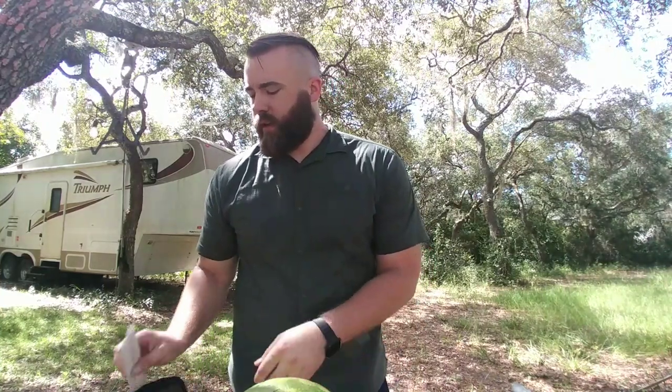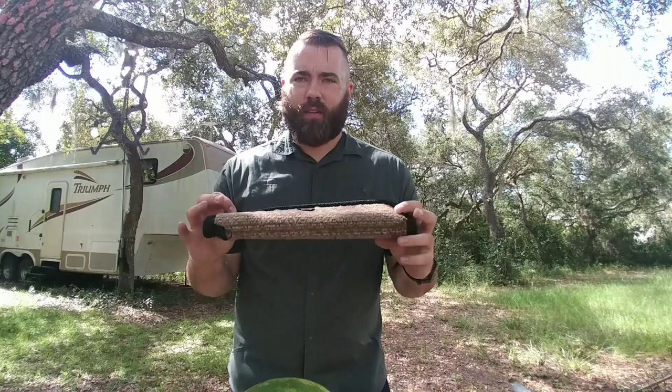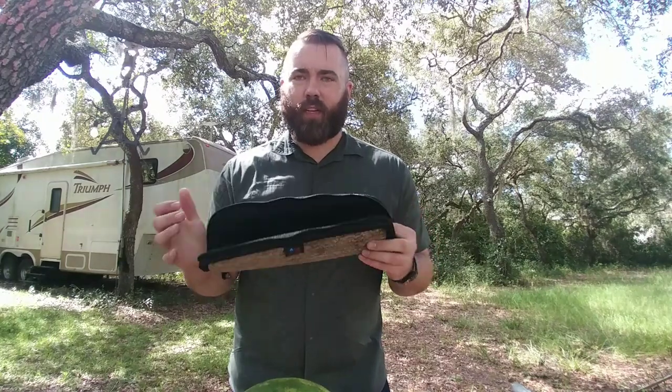Before we start cutting anything, the knife does come with a little cardboard blade protector, which you should definitely use because you do not want to cut yourself. And then a nice little case, perfect for storage after it's been cleaned and dried.